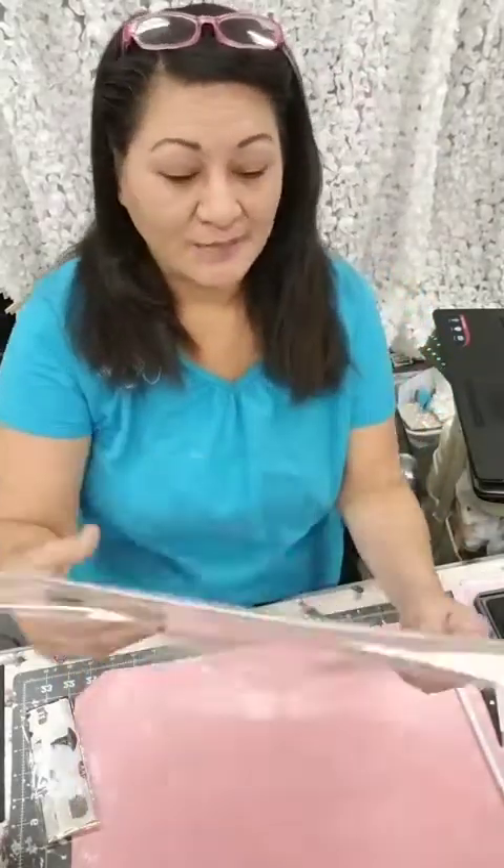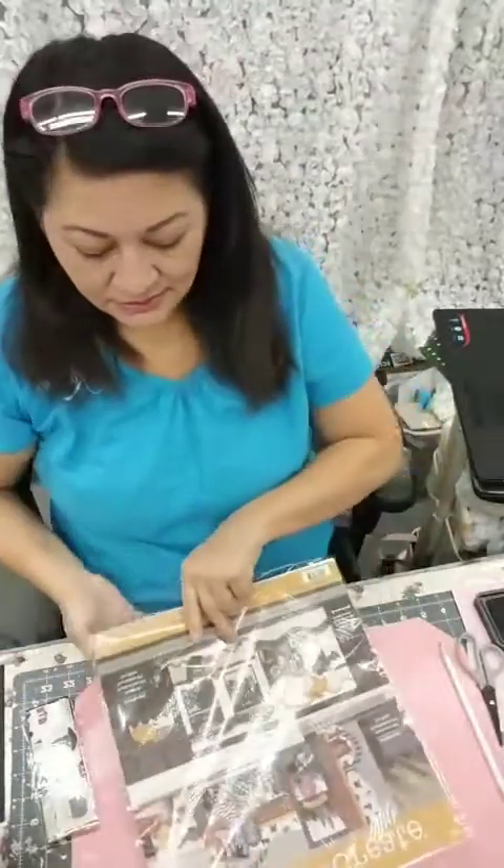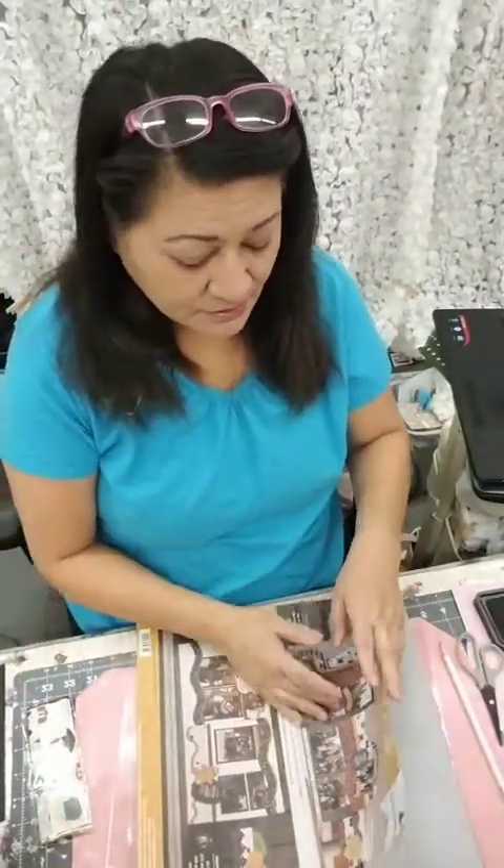Hey guys, my name is Carlene. I'm a KiwiLane instructor. I'm here live with you and I'm going to be doing a series of Halloween projects for you with a Harry Potter theme. With KiwiLane, we have this great paper called A Touch of Magic. They only cost $7 and it is phenomenal. It is perfect for a Harry Potter theme. So let me get started.